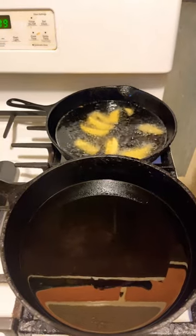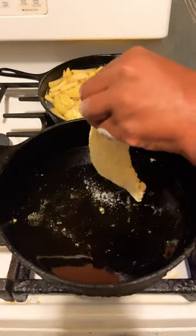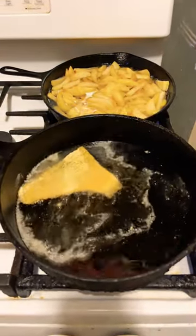How to make fish and chips. After putting your fries in the grease, get the fish of your choice and fry it.